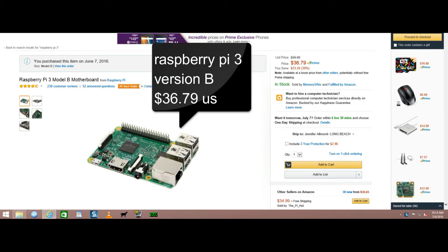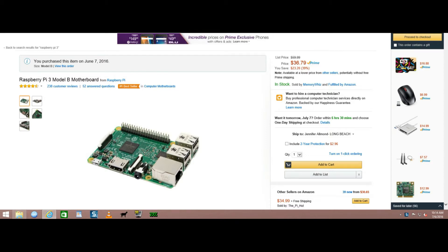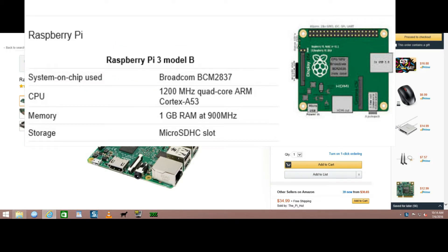They keep just making these things better. It's as small as a credit card. It is the Raspberry Pi with Wi-Fi and Bluetooth. It is awesome — it's a quad core. There are the specs: one gigabyte of RAM.